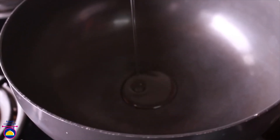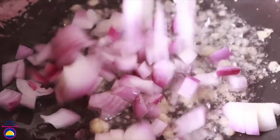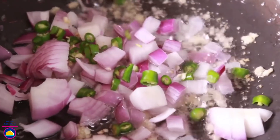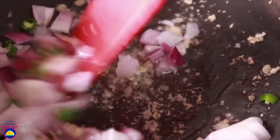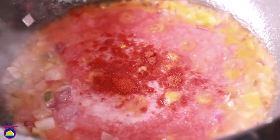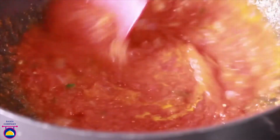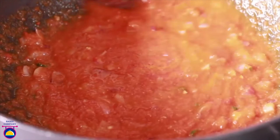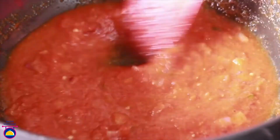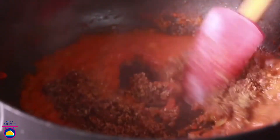Heat up a pan, add the oil, then add ginger garlic paste and sauté well. Add chopped onions and green chillies and let it cook for around a minute on low flame until soft. Next add the tomato puree, salt, red chilli powder and turmeric powder, and mix well. Cook for around 4-5 minutes to make a thick gravy until the oil starts coming out. You can cover it with the lid.